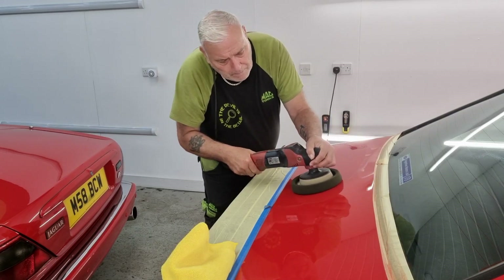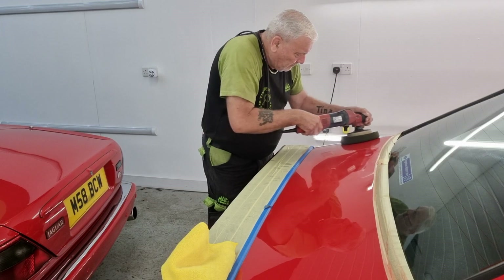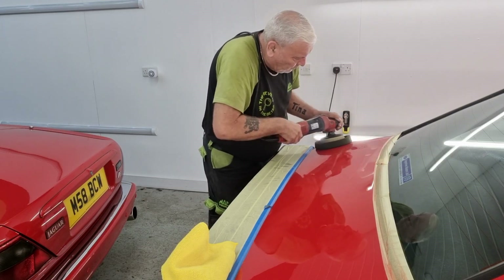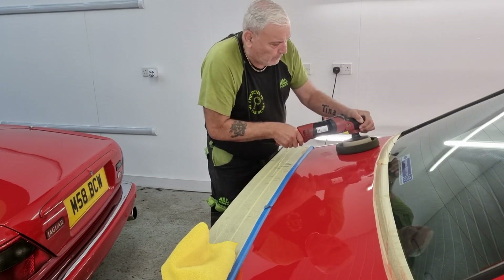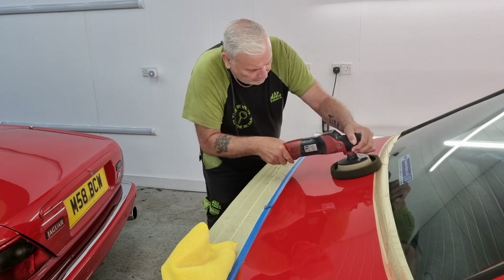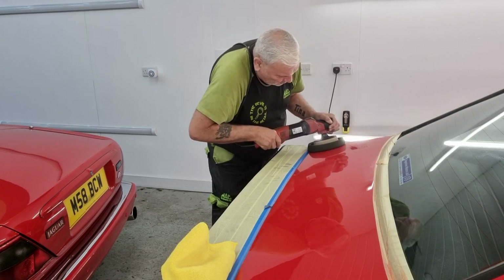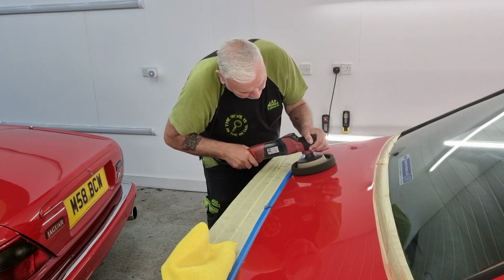This is a black finishing pad. Also, because when the work was done on the boot lid it went over the rear quarters and left some marks, I'll tuck them out as well. I'll just finish the tops of that area as well.